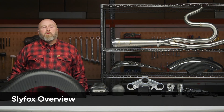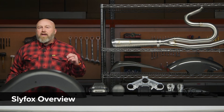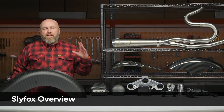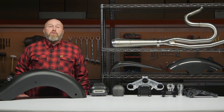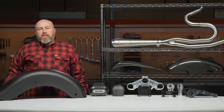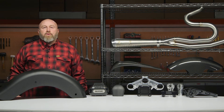Hey, it's Patrick and let's talk about Slyfox Performance. If you have a bagger and you're interested in any type of performance, Slyfox is going to be a brand for you. These guys have basically been cutting their teeth in the bagger league racing series, and of course trickle-down means you get all that stuff coming right down to the street.